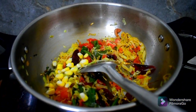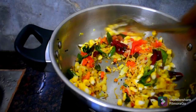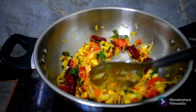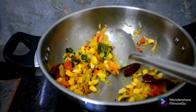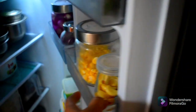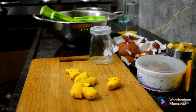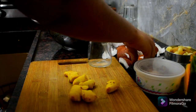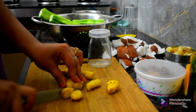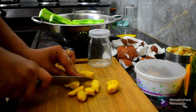Now make the corn. I will make a video of this recipe. I will make a meal and cook it for 5 minutes.